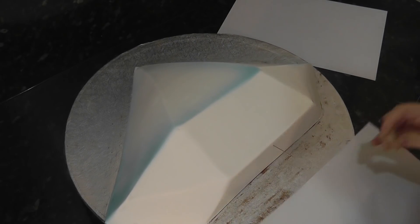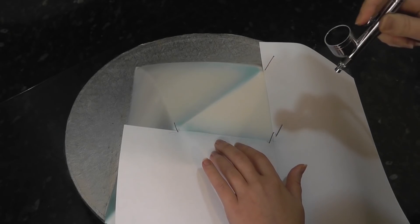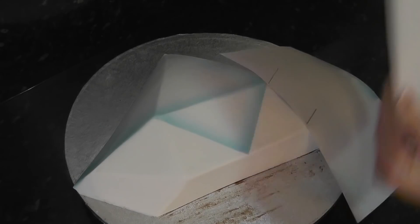For the top, mark the centre and join that centre point to the other corners of the diamond so it makes a small triangle. Then finish off the side ones in the same way by masking off the straight lines.